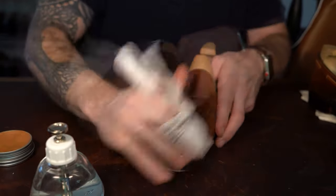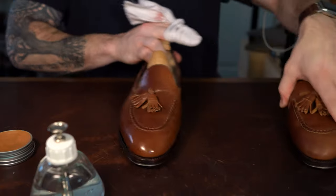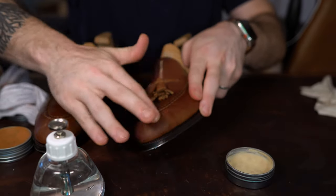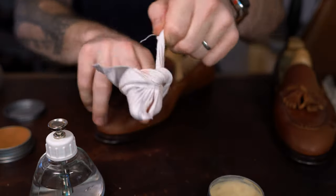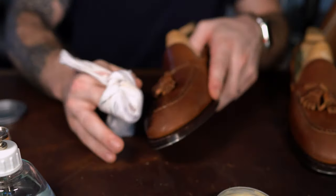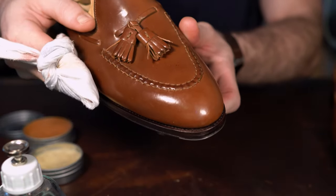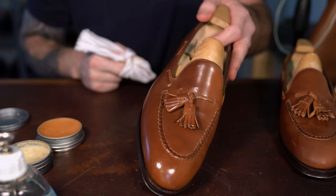Now that I've buffed off the paste, the next step is applying the high shine paste with my finger — replicating what I did on the first base layer with the pigmented paste. This is going to apply an additional base layer but with the harder waxes from the high shine. Then we'll buff this off again using very minimal water to avoid any imperfections or over-saturation of the waxes.